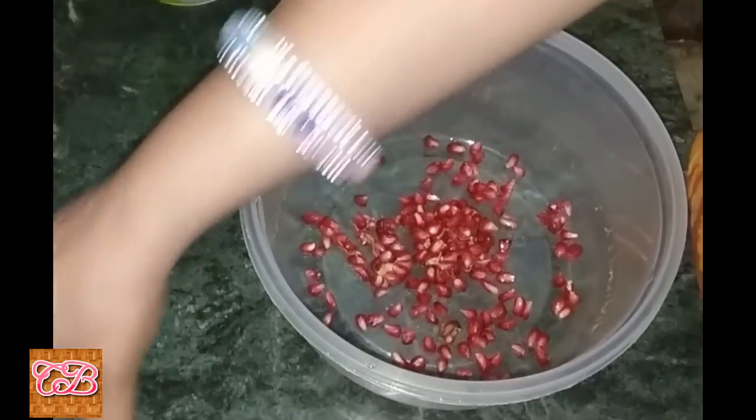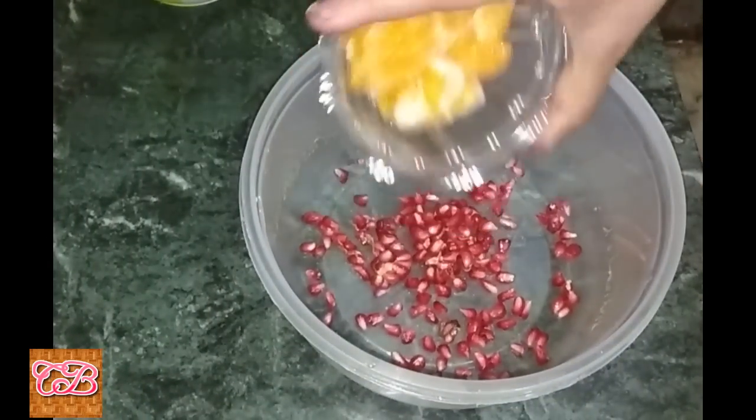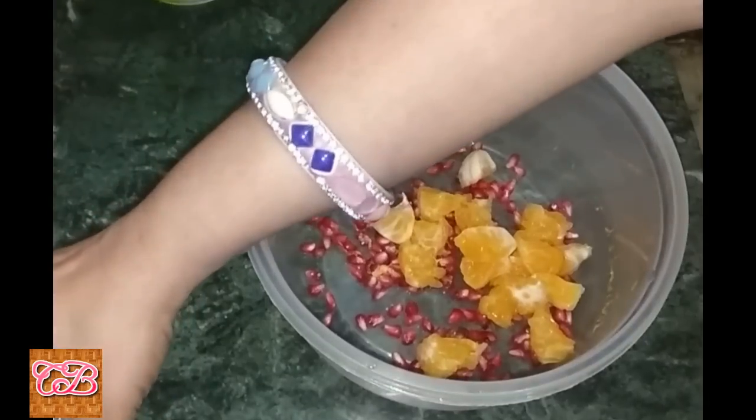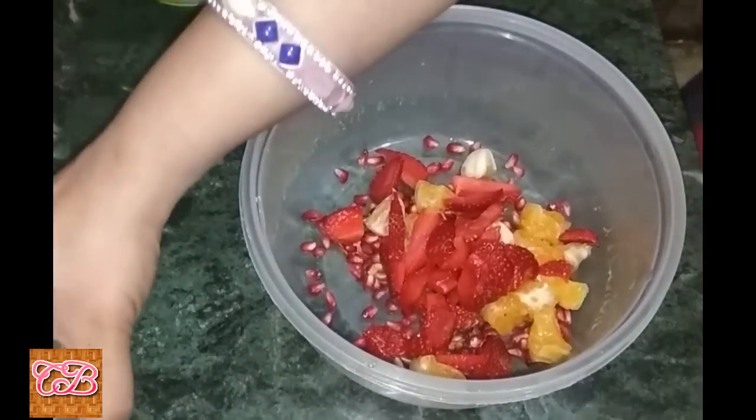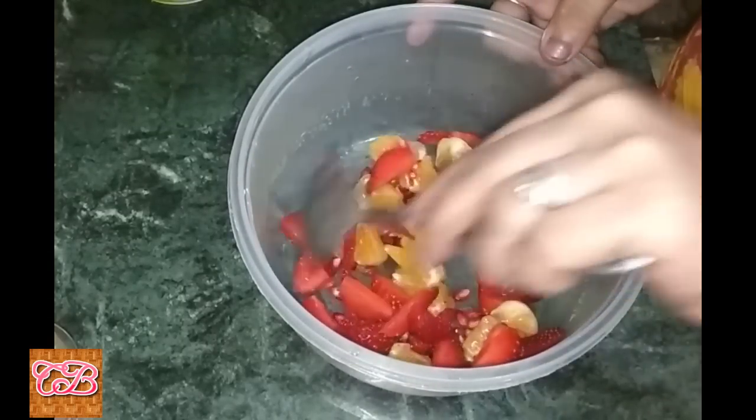Add pomegranate, orange, and strawberry. Mix well — all the fruits together.